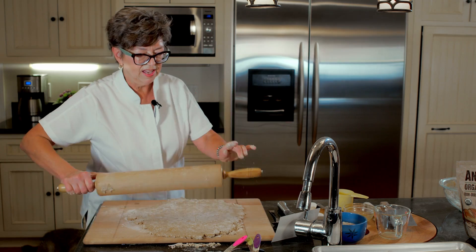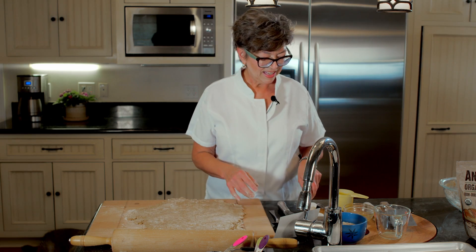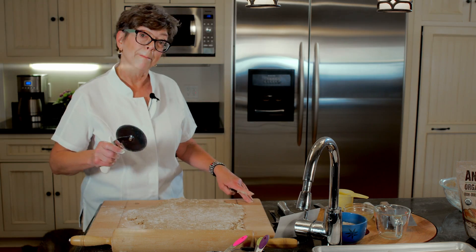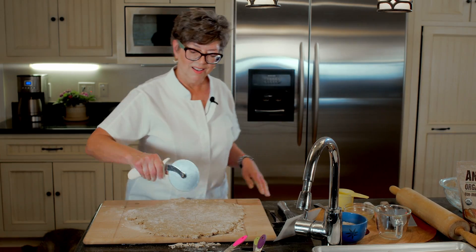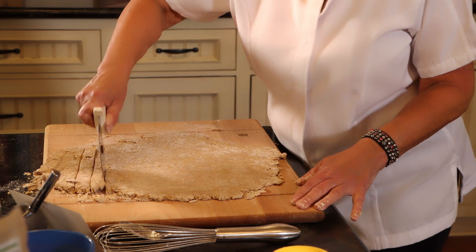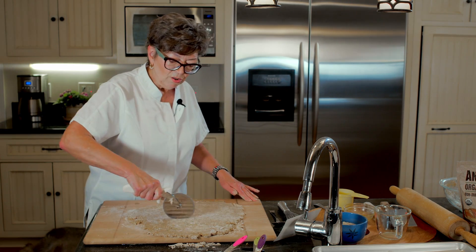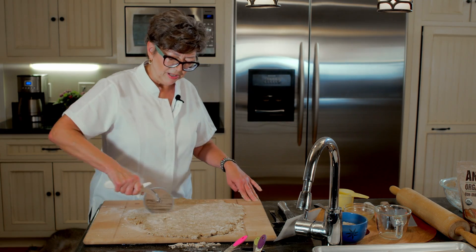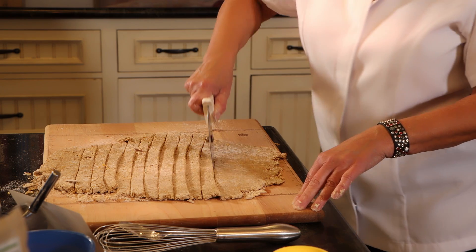That's looking pretty good. Let's make sure it's not going to stick to the bottom — nope, looks good. You can choose the size treat you want. I'm going to go for a medium size. We'll be cooking these at 350 degrees. A little longer cook time than most — the cheese, I think, makes it take a little bit longer. So it'll be 15 minutes on one side, then flip them, and 15 minutes on the other.